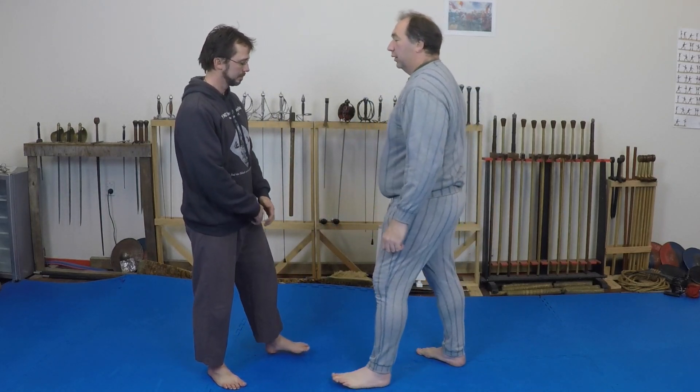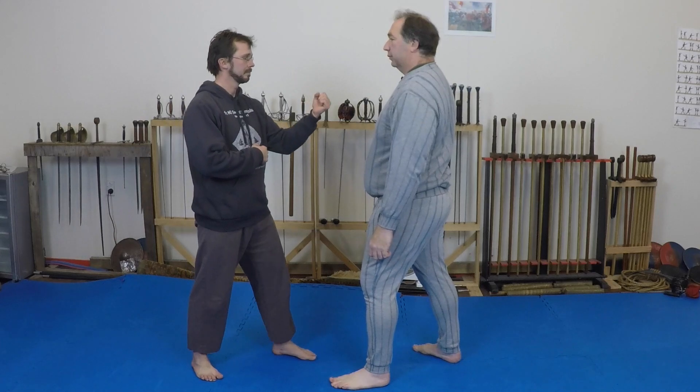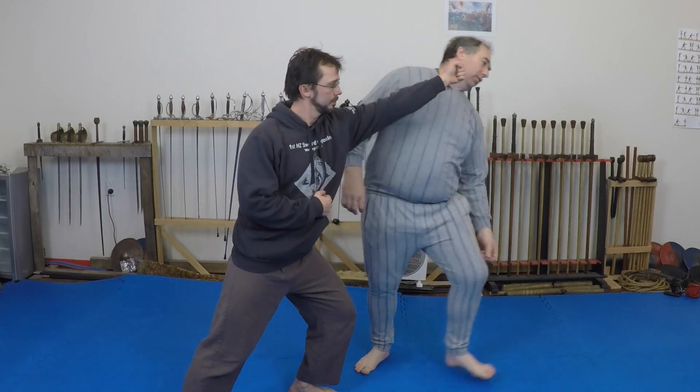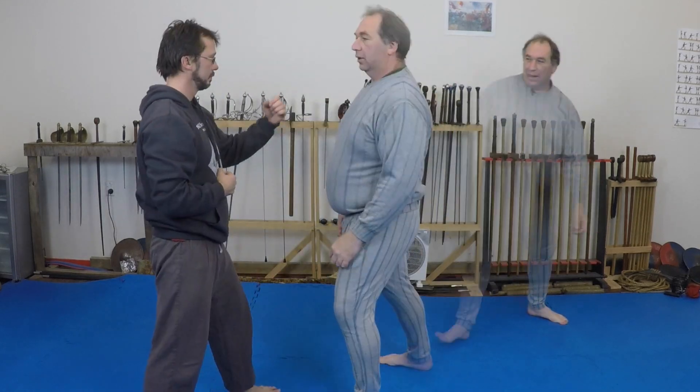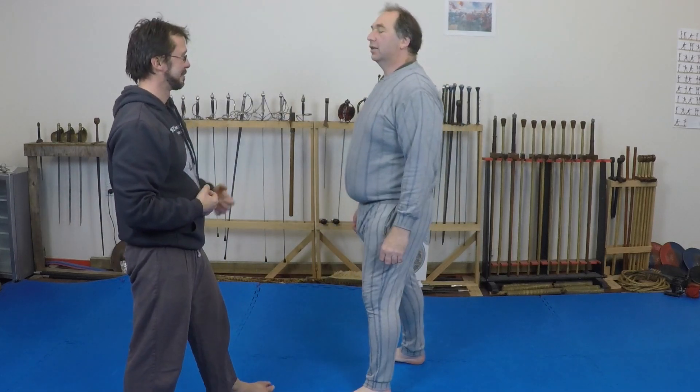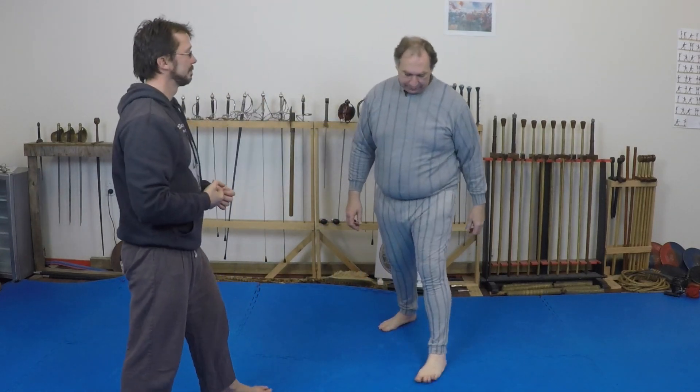Now these things have all been about throws, but the idea still stands for strikes. For example, in pinnacle boxing, a punch to the jaw tries to hit the jaw so that it moves in a circle in an upwards trajectory. Similarly, a punch at the mid-drift does so downwards.